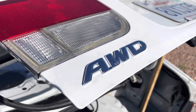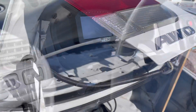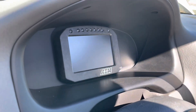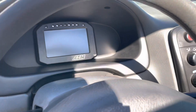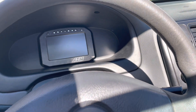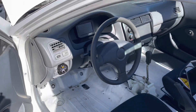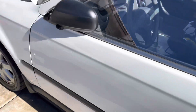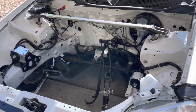We did add our all-wheel drive emblem — I think it gave it a little bit of a nice touch. Also, while we were at it, we went ahead and added an AEM dash. I think it came out quite lovely — just another nice little touch to it.